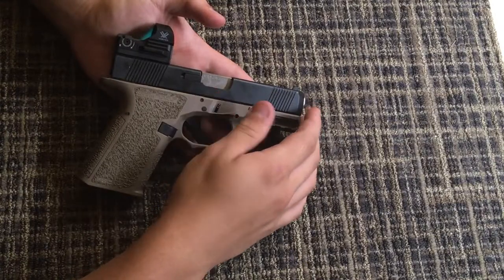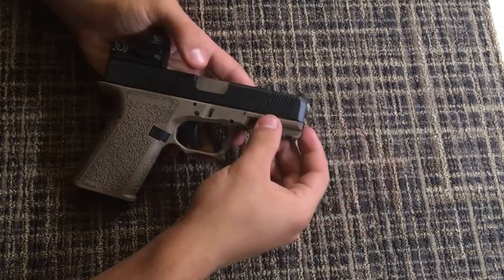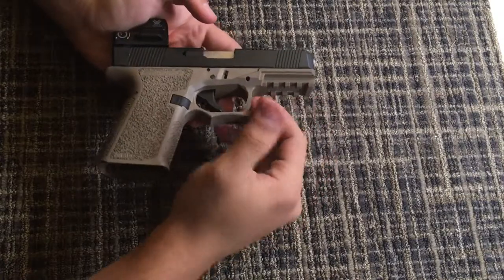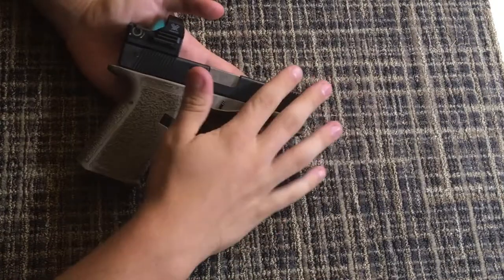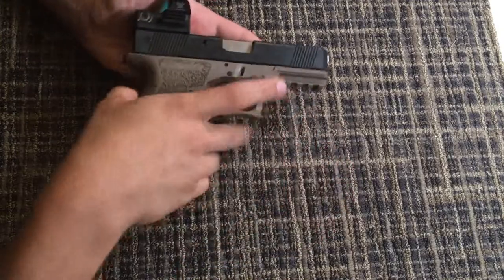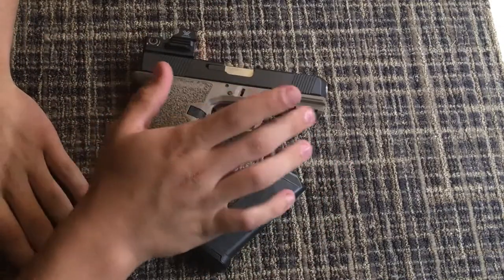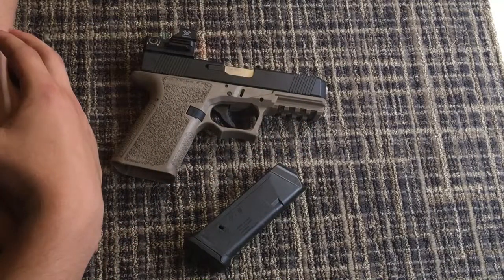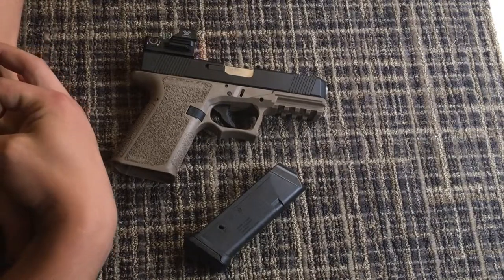It's ejected fine every time. I just really love the frames — it has the Picatinny rail and everything on it, it's just really nice and hard to beat. Plus, you don't have to get them registered. Anyway, another gun review down. Thanks for watching — please like, share, and subscribe, and I'll see you guys next time.